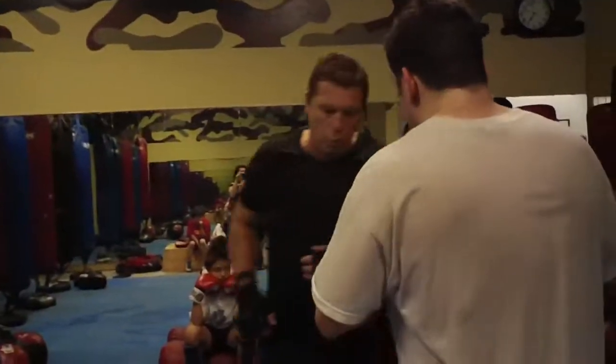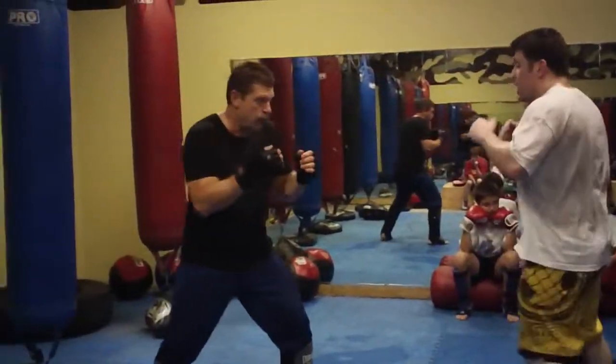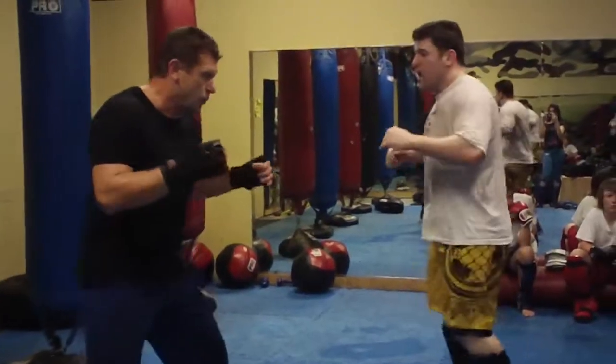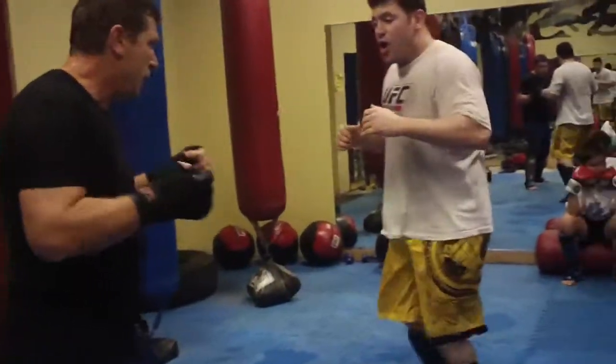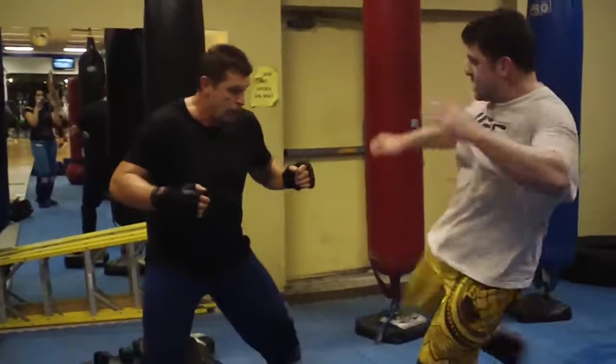Let's do it again. Fighting MMA — I start with the inside. Fire now. I go outside kick, outside kick. He checks it. I'm going to keep to the front of him. Bam! I don't like this, so I keep to the outside again.